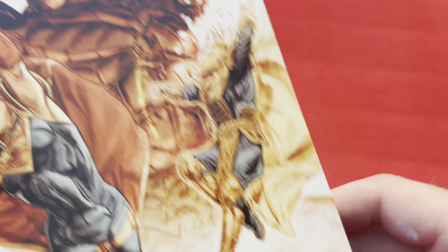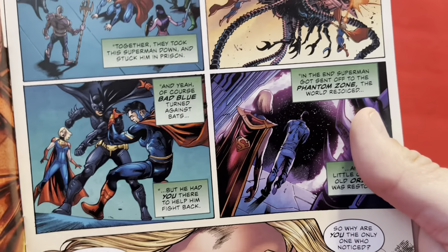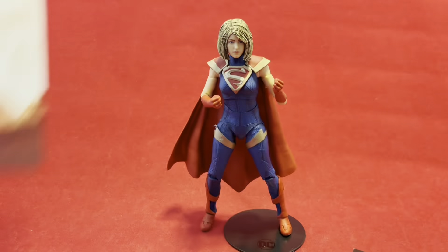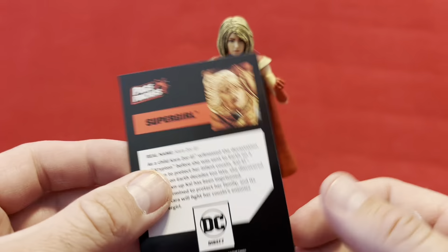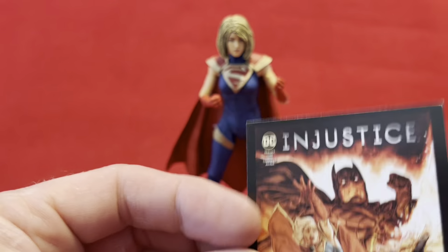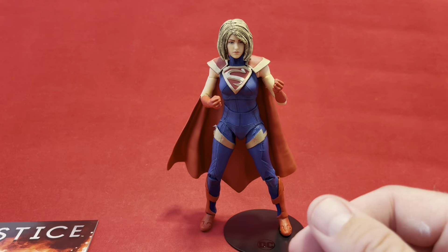I decided to go ahead and open the comic book as well, and just take a quick peek in there to see what kind of art it had going on. It doesn't look half bad at all — I'm pretty pleased with that. Not the easiest angle to show everything going on in there. I also opened up the card, because I do collect cards, as some of you have seen in my card videos. I'm not a total card nut, but I do love the occasional set of cards, and I do have a few of the McFarlane cards.